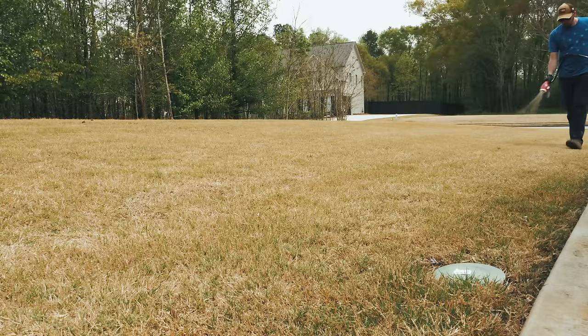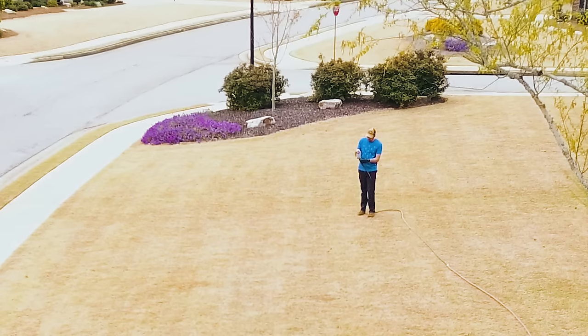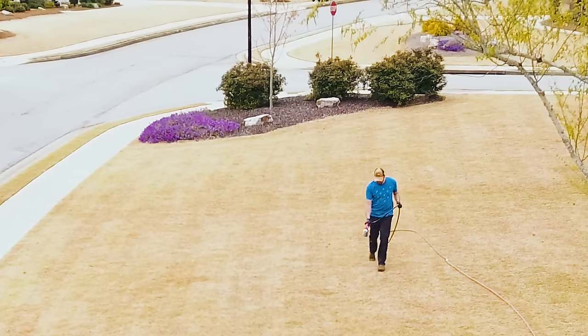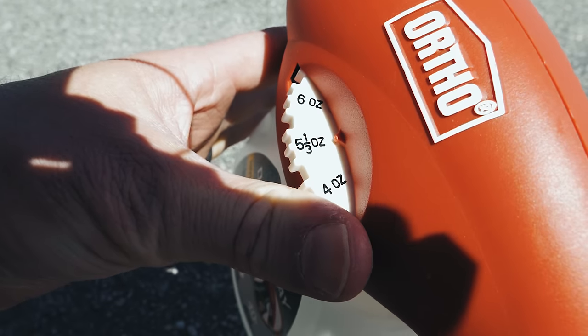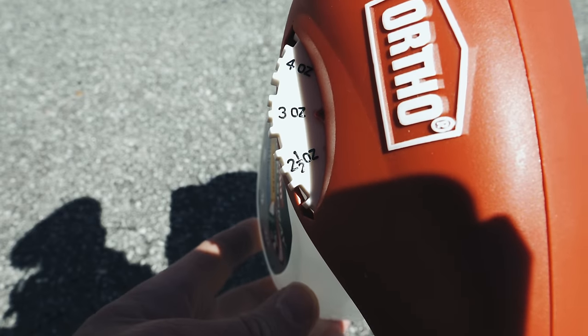When spraying with the hose end, keep your elbow tucked in at your side, and wave your hand back and forth in about two-to-three foot swaths. Now, some what-ifs: if you've got brown liquid coming out and then it starts coming out clear, all you have to do is stop and do a few quick trigger pulls until it starts mixing again and you've got brown liquid coming out. There are particulates in our products that can get hung up in the sprayer, so shake them really well before putting them in. You can also dial the hose end sprayer all the way up to eight so those particulates can get blown through — then dial back down to three and keep walking.